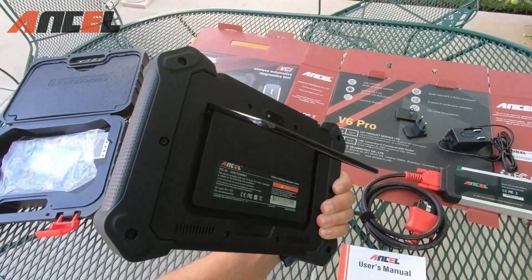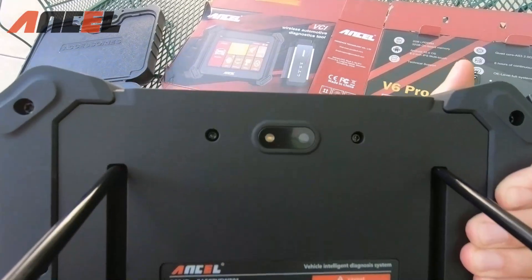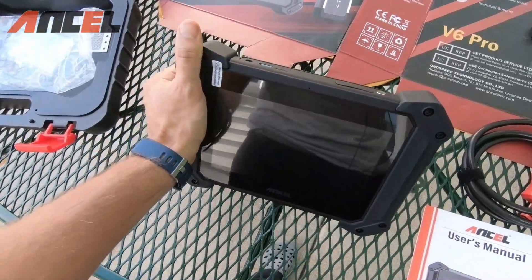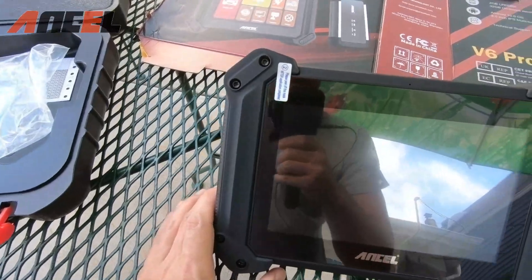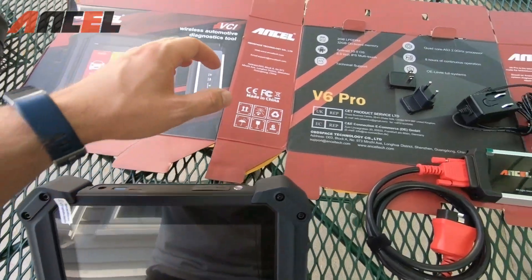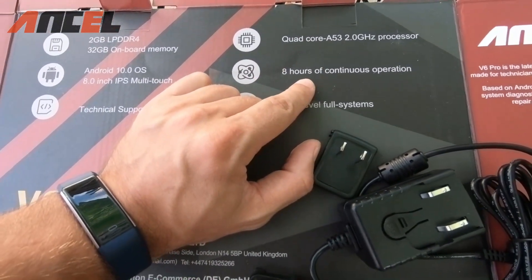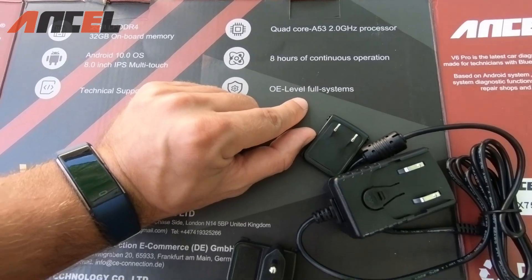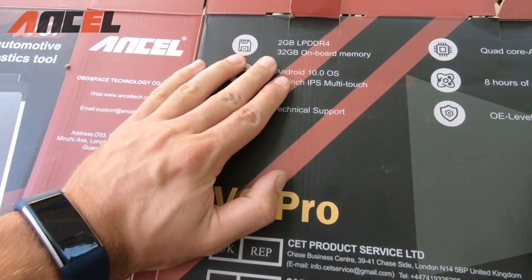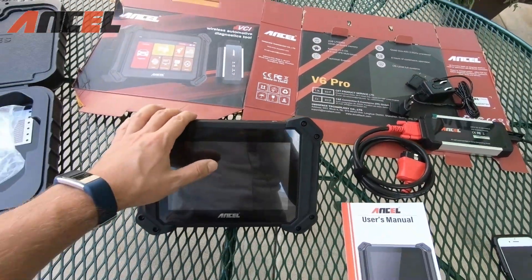It has a power button on the back, a nice stand so you can place it efficiently for long periods of use, and a camera with flash. It's very well constructed — the rubber around it means if you drop it, it should last a long time. Specs include a quad-core processor, a battery that lasts up to eight hours, the newest Android system, an 8-inch display, and 32 gigabytes of expandable onboard memory.